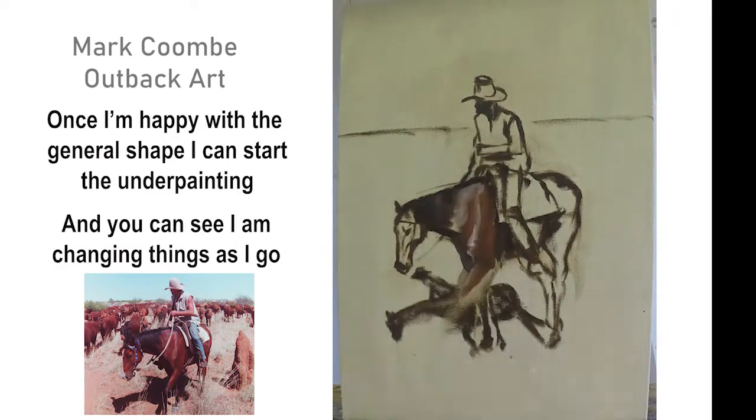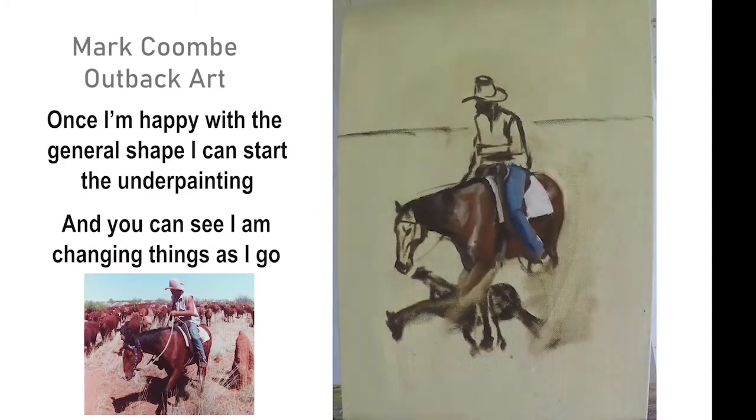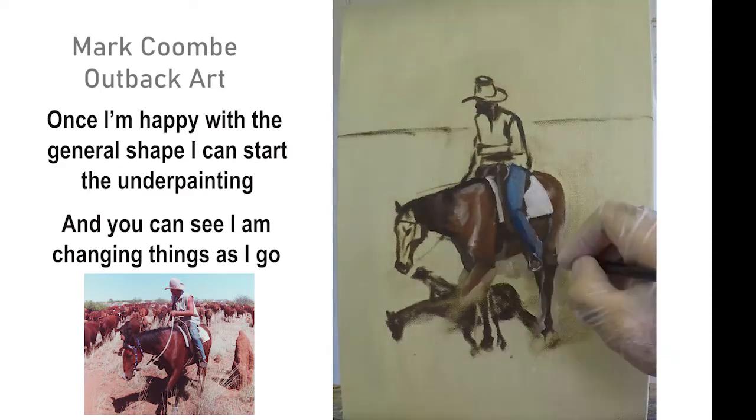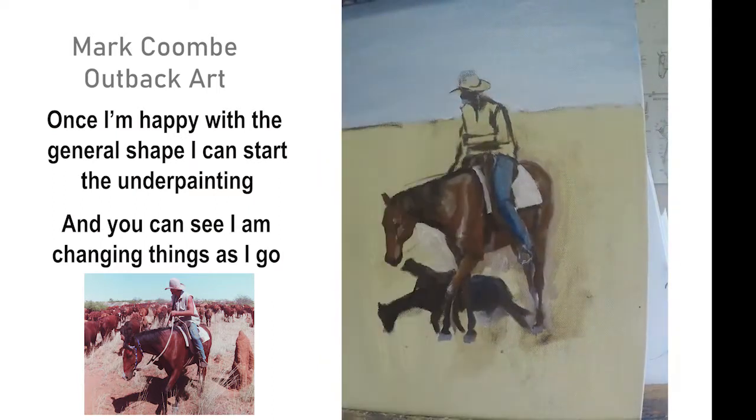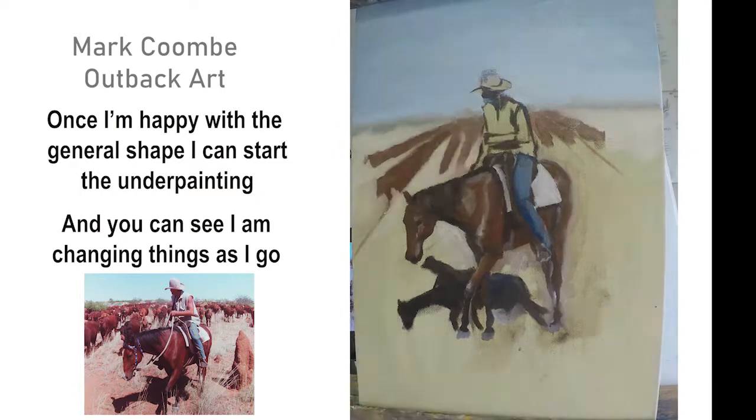Once that was done I start doing the underpainting. You can see I've sort of changed some of the things — some of the legs, the line of the hindquarter. But you just keep adapting it and changing as you go.